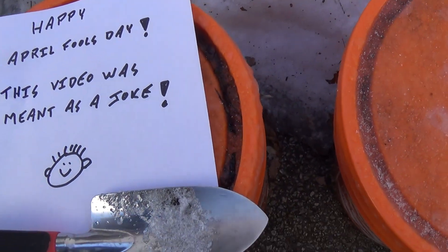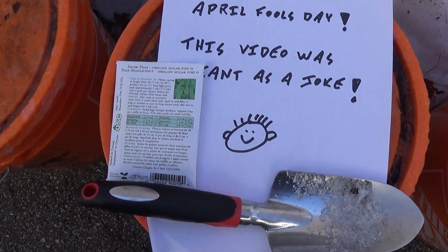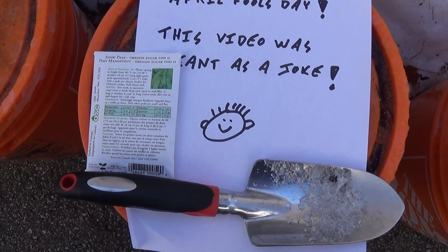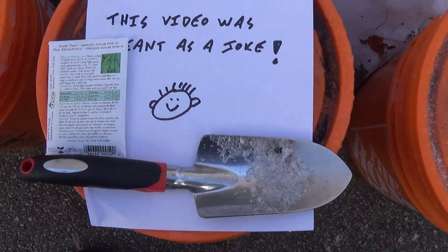If you're not sure about planting snow peas, you can just follow the instructions on the back of your seed packet, or you can ask someone at the garden center if you have any questions about growing snow peas — because they're definitely not going to grow in that snow.